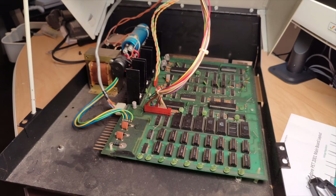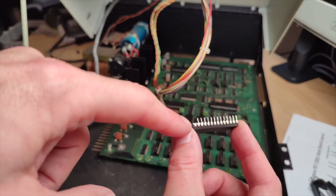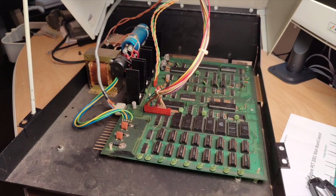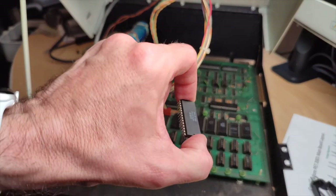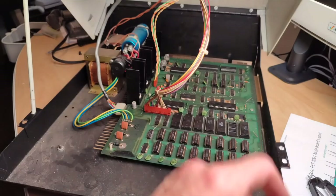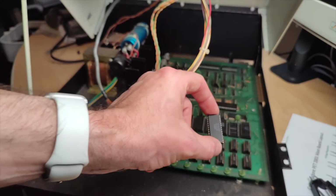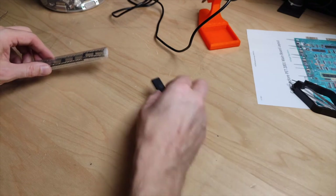I re-socketed all the chips and found one of the ROM chips missing a leg - and the leg is not stuck in the socket, so that must have happened some time before. To fix that, I'll get out the soldering iron and a replacement socket, solder this chip into a new socket, stack that socket on the existing one, and connect the broken leg directly to give it a fresh leg - since I don't have a replacement for this ROM chip yet.